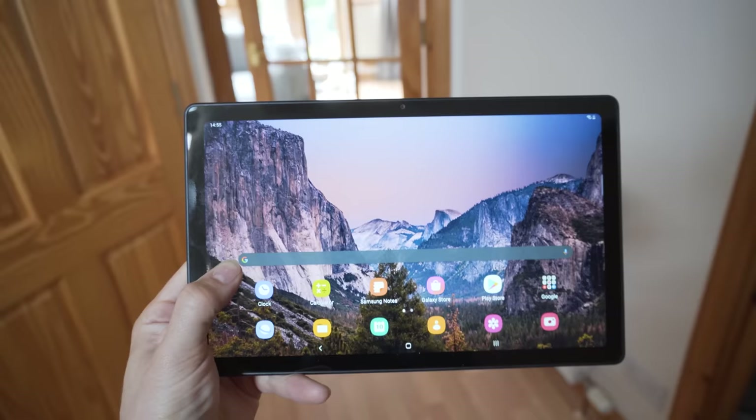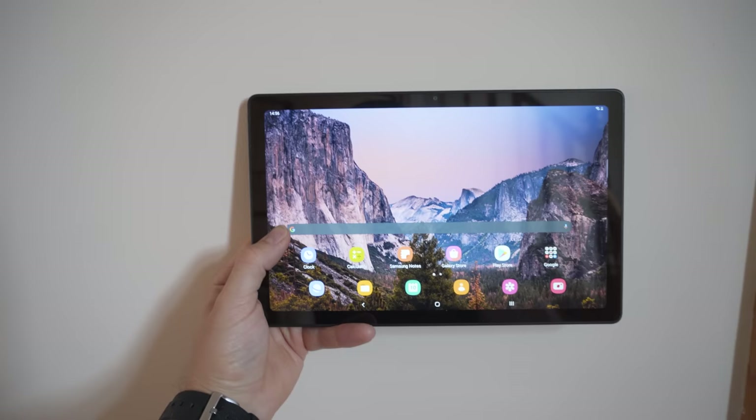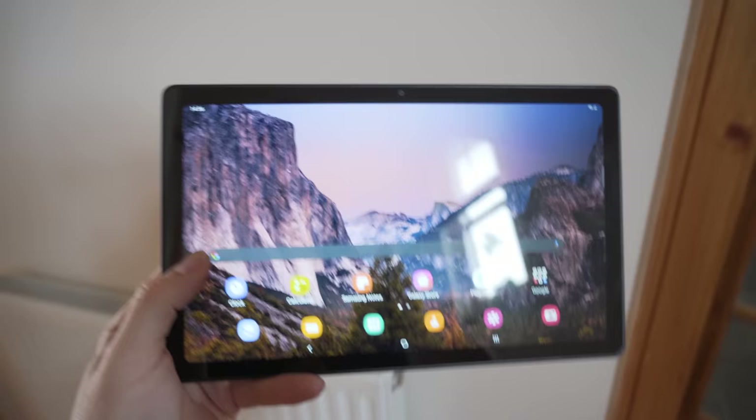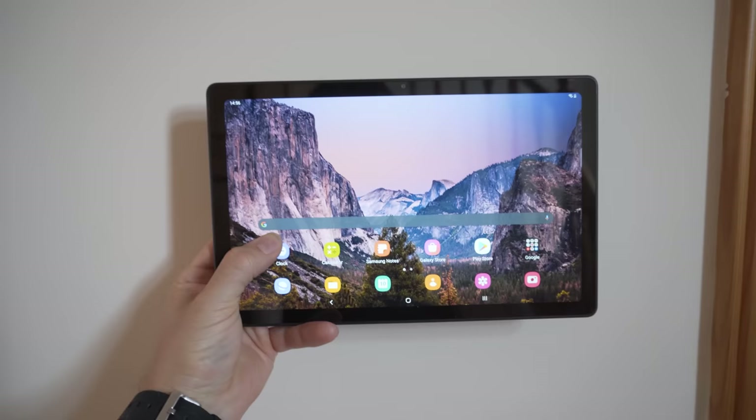Whilst waiting for the tablet to arrive I set about figuring out how I was going to handle power. I knew I'd be using a smart plug so that I could automate charging the tablet based on how much battery life it had left, but the question was where I was going to get power from and how I was going to route the cable behind the wall and up to the tablet. The location I had chosen was on this wall in our hallway, and right underneath where I'm going to place the display I already have a socket, but I didn't want to just plug the charger in there, cut a hole into the wall and run the cable behind and out the top because that would ruin the effect.